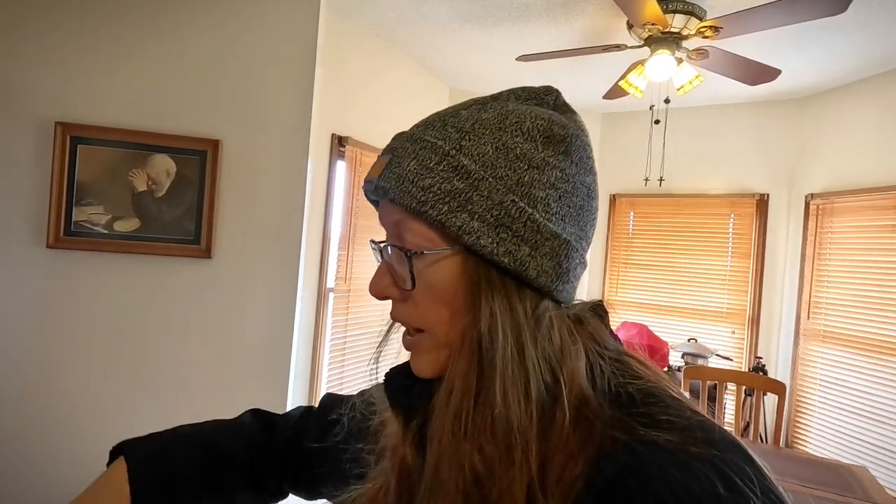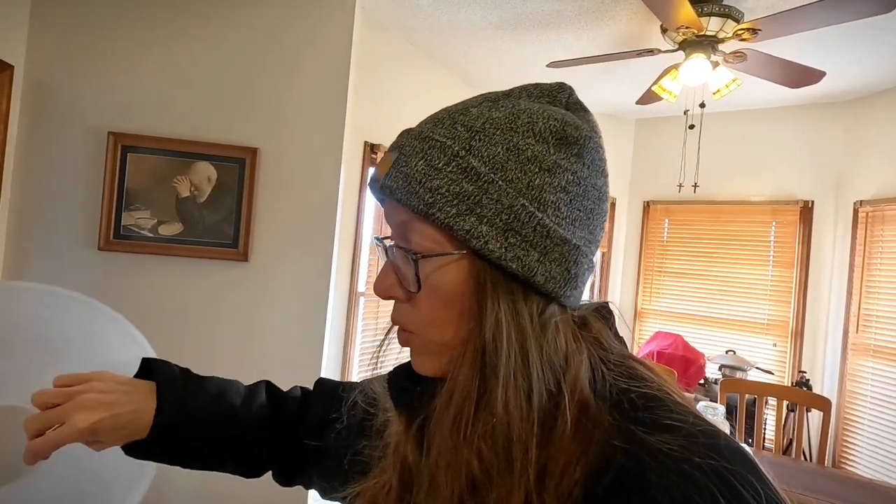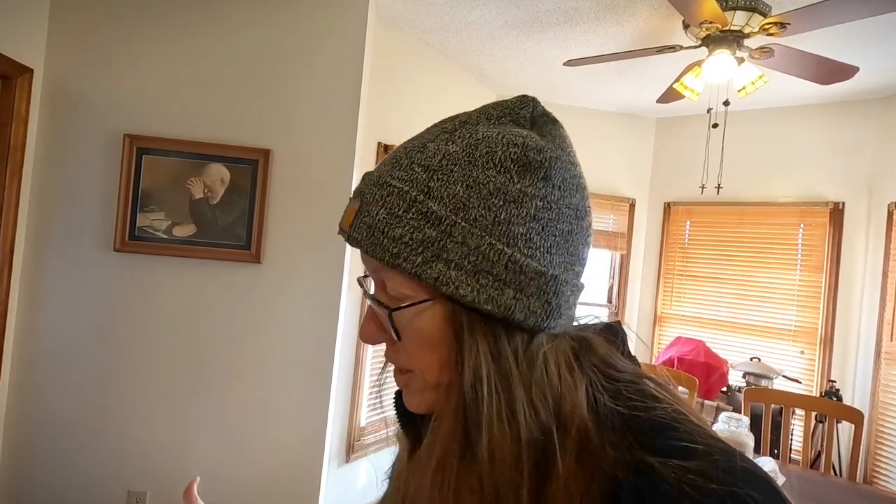I've never dehydrated eggs before, so we're going to start out with just raw eggs, mix them up, and put a layer on here. This tray has a lip on it so they won't fall off the side. I'm still going to put it in my laundry room just in case there's any drainage, but I think we should be fine once we put them on here.